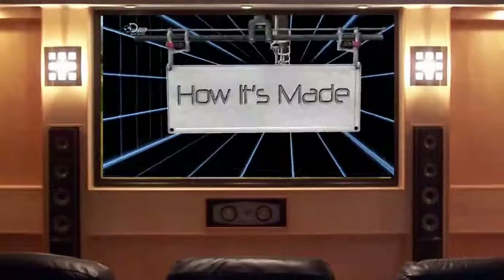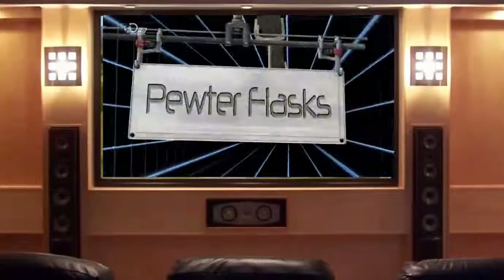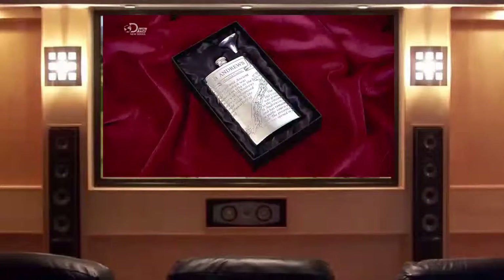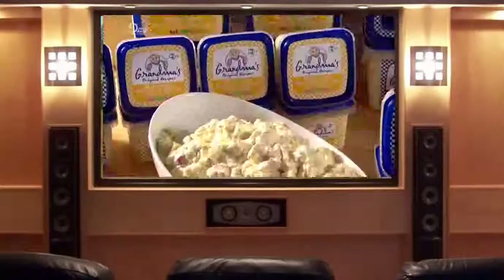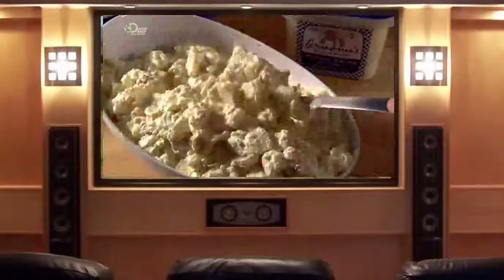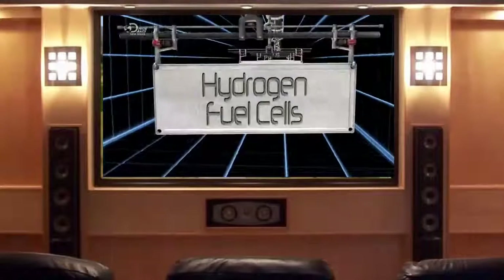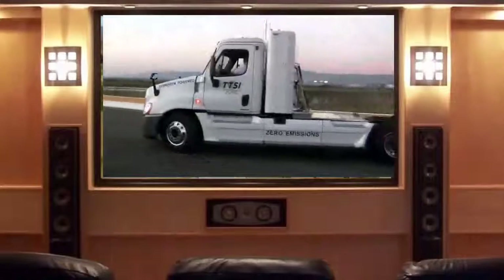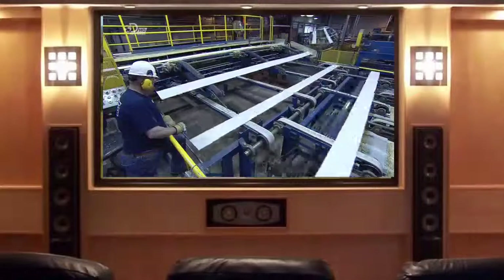Today on How It's Made: pewter flasks — perfectly portable, the ultimate hip accessory. Potato salad — who thought cold potatoes and mayonnaise could be such a hit? Hydrogen fuel cells — the facts on this are a gas. And engineered wood siding — we promise you won't get bored with this one.